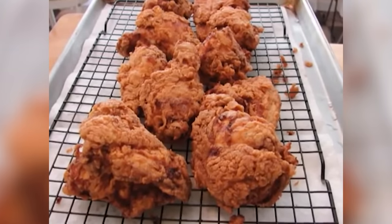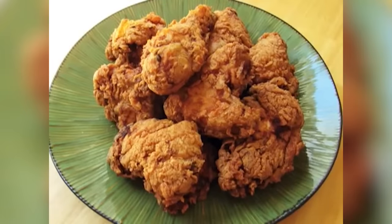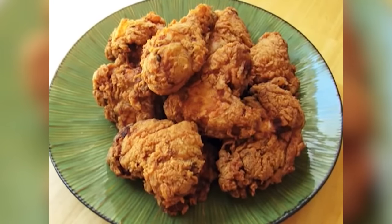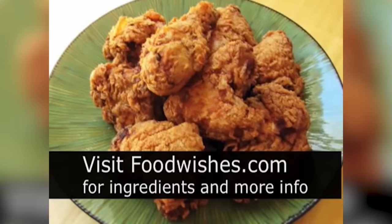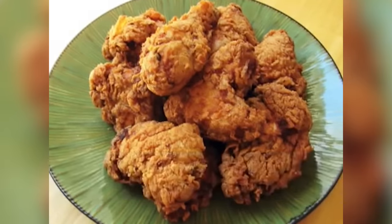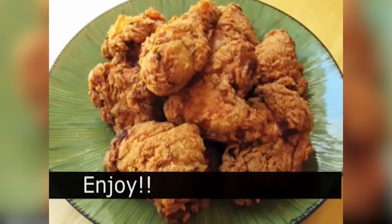That is not a hard recipe. It does take a little bit of work, but it's completely worth it. 11 herbs and spices — you can go to the site and count them yourself because all the ingredients are listed there. And as always, enjoy.